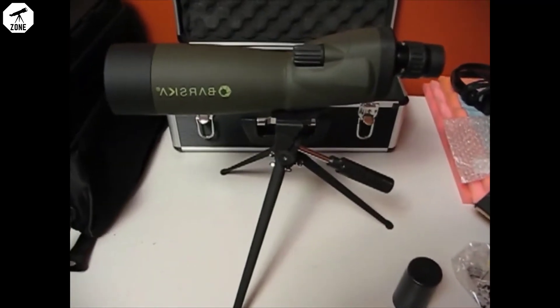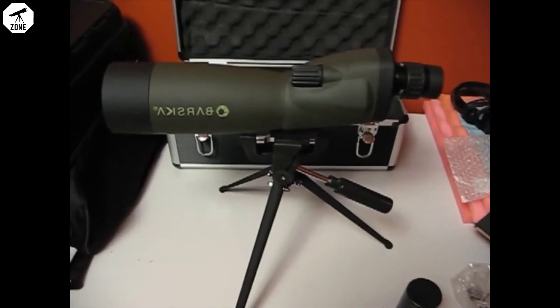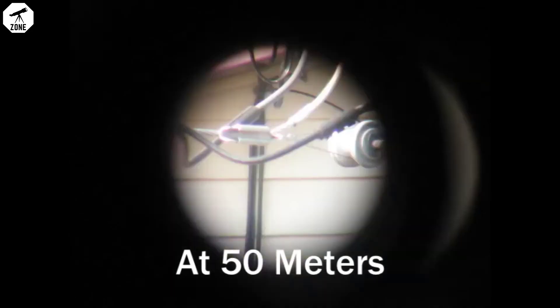That's pretty much the spotting scope. I'm going to go check out clarity and field of view. I went ahead and pushed the camera up against the eyepiece and snapped some pictures. So we're not going to have an exact representation considering lighting and the fact that the lens isn't exactly like the eye up against the eyepiece of the spotting scope, but this should be a fairly close representation.